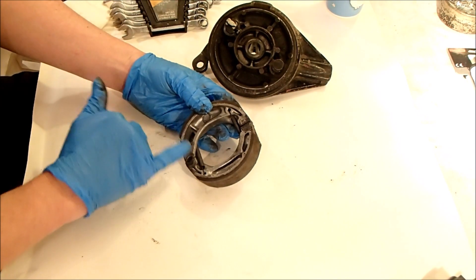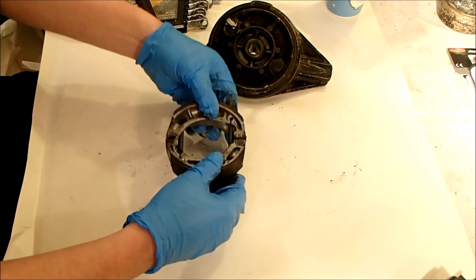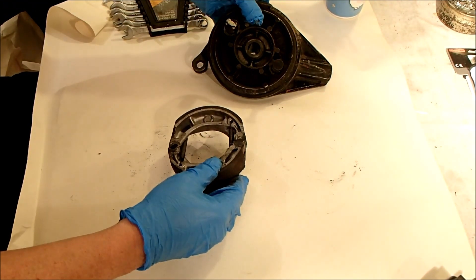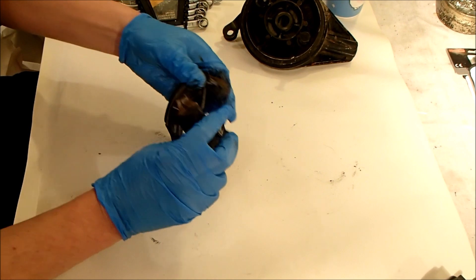Interesting to note that the springs go from opposite sides so they kind of go underneath the brake shoes. These are the original shoes that came with the bike, both front and rear, so I've never had to change these before.